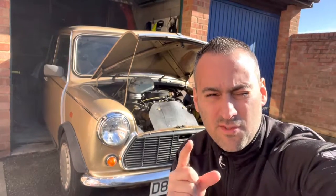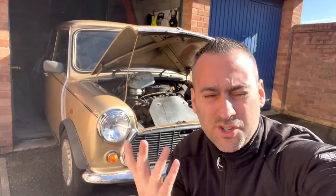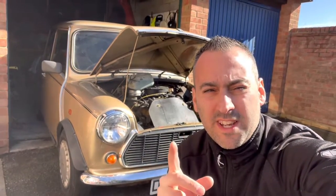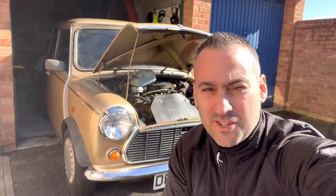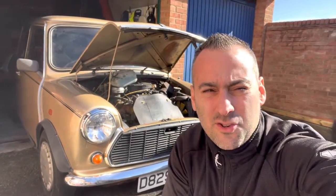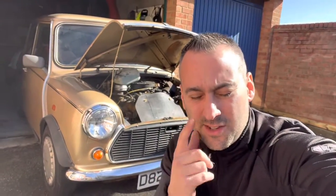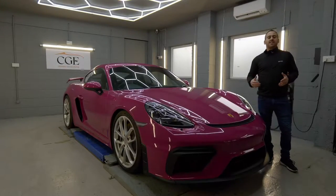Mini Spares is a really good place for that because the pictures they give are accurate. All you'll need is probably one to two hours, fingers crossed, with some combination spanners and a ratchet. It should be a relatively easy job. I'll show you the differences between the two types of slave cylinder and do a bit of a how-to.